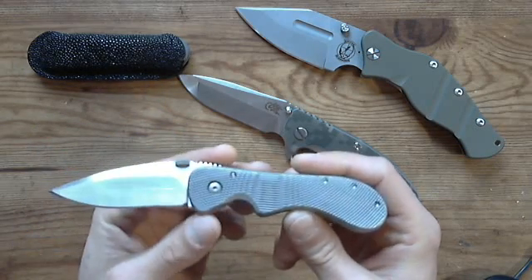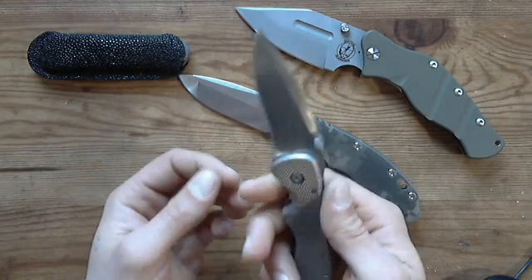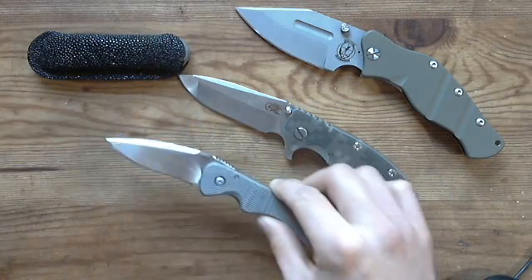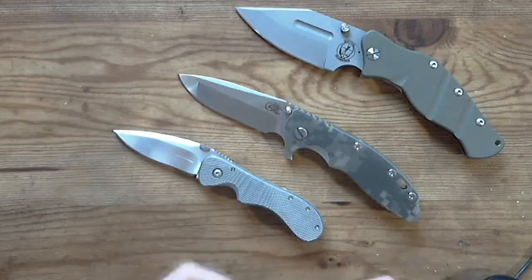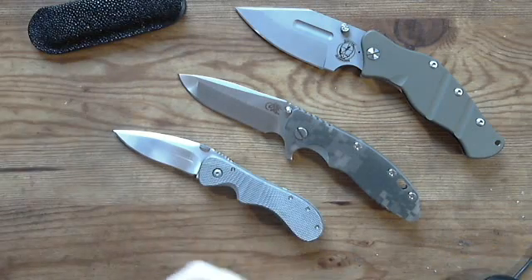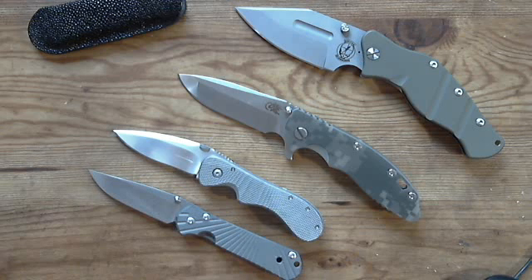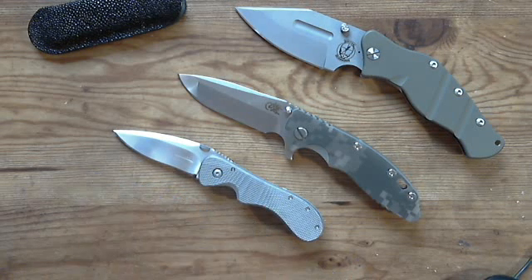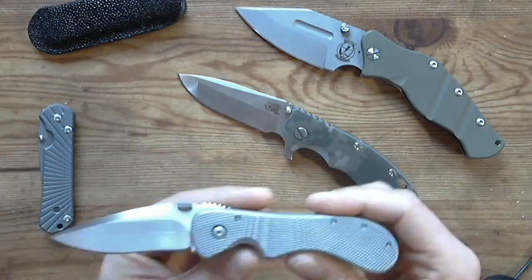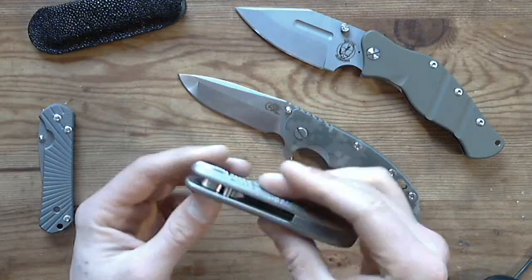This little thing is beautiful — I really admire it. It's a great little tactical knife, very small, but it's not just about the knife, it's about the craftsmanship. Comparing it to the mini Sebenza, you can see it's pretty much the same size, but the craftsmanship on the Salmonero is amazing — for a custom knife, it's awesome.